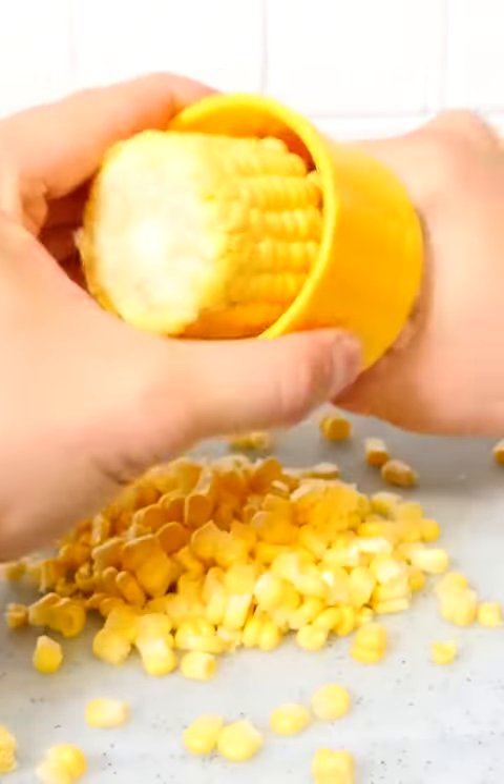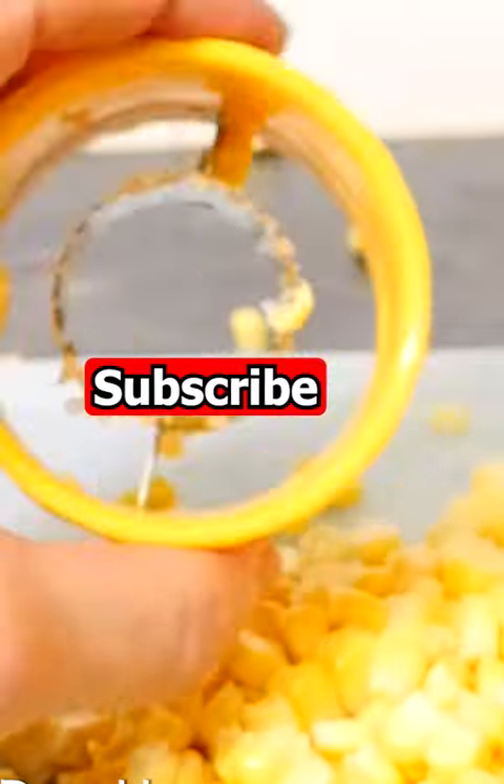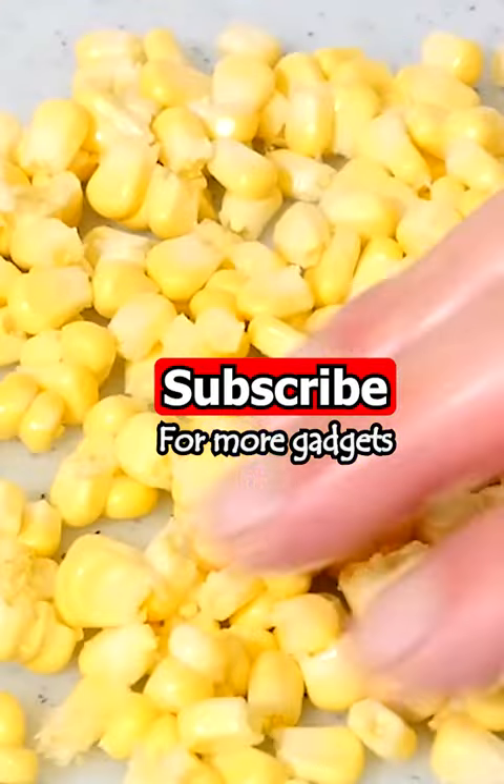Once you're halfway, you can turn it around and pull it through from the other side. And wow, that's worked really well. And these look beautiful and undamaged. Pretty cool, huh?